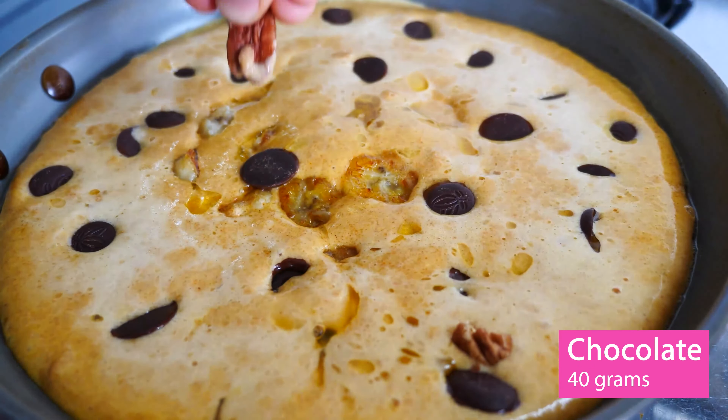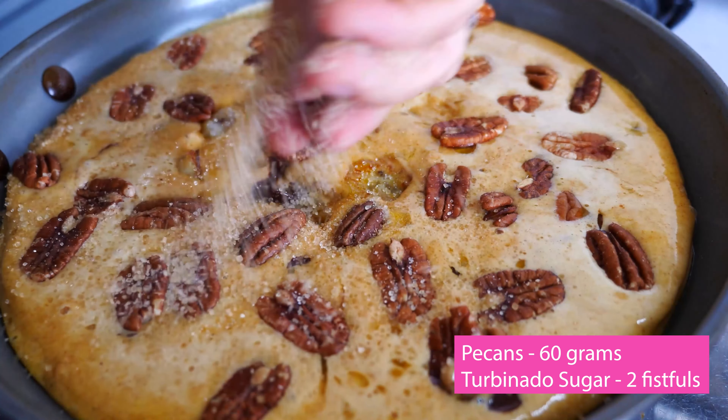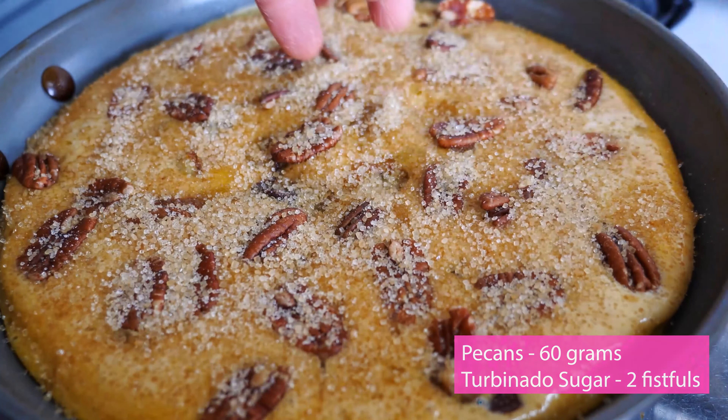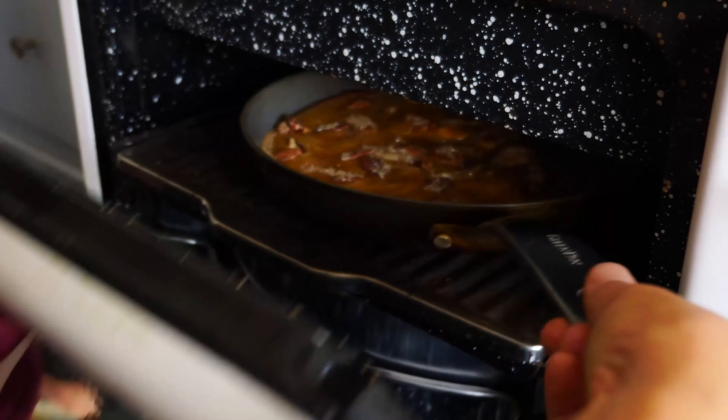Then add 60 grams of pecans, and finally sprinkle two fistfuls of turbinado sugar all over. Slide the pan under the preheated broiler and after a couple of minutes check if the sugar is caramelized. Once so, remove the pancake from the broiler and serve hot.